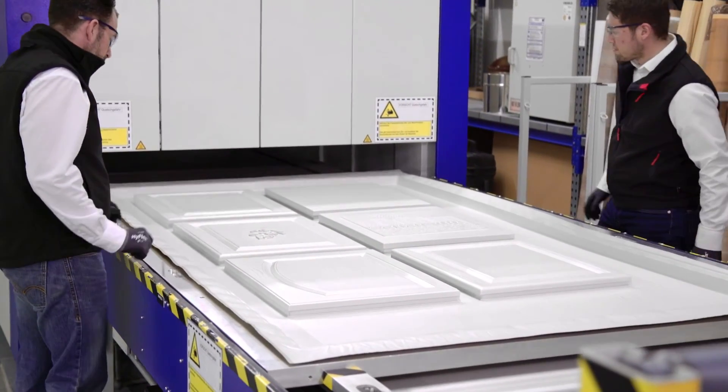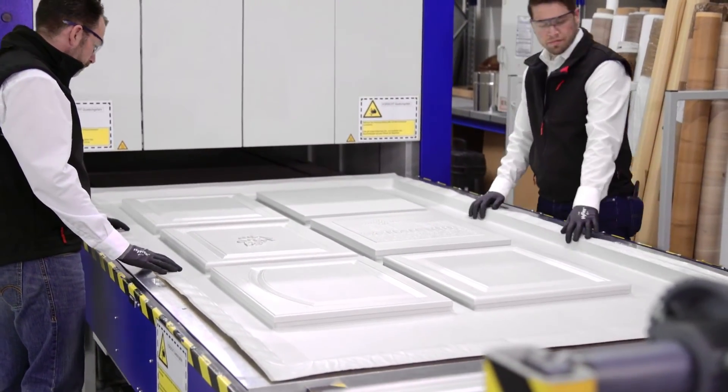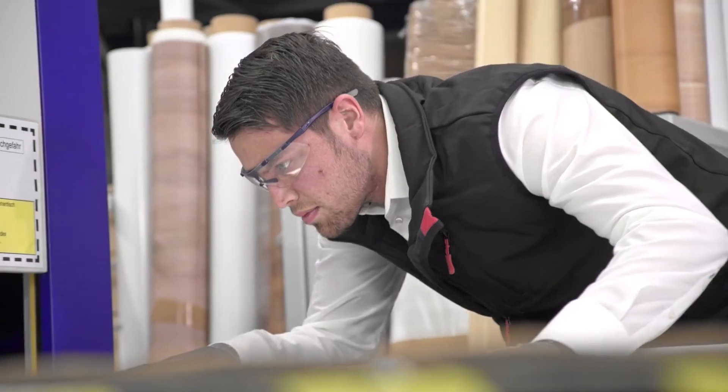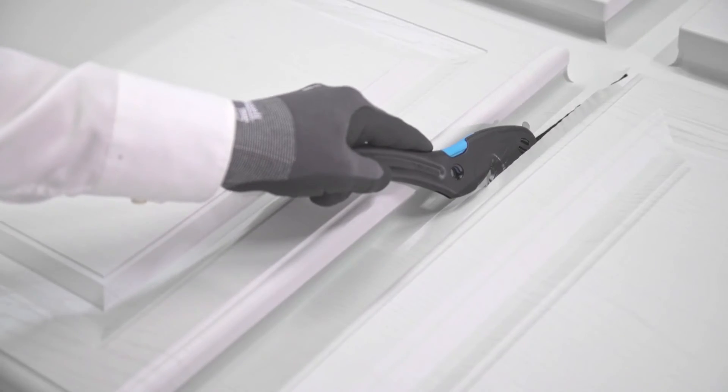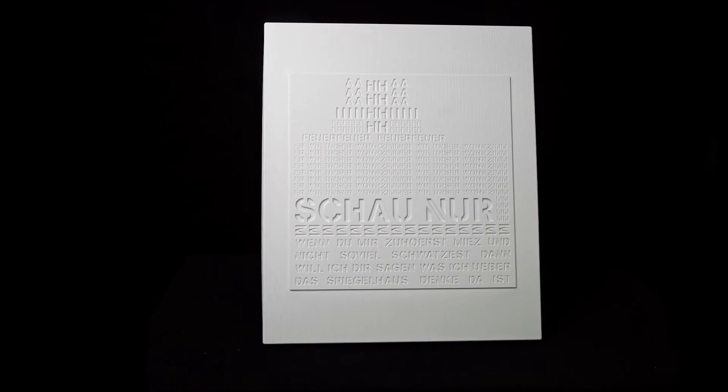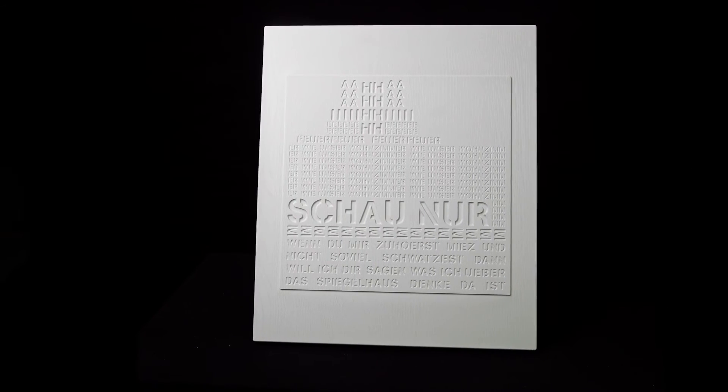Renelit's 3D Thermo Laminates meet the highest requirements: impact resistance, mechanical resistance, light fastness and stain resistant properties. Making it ideally suited for use in property construction, interior construction and for the kitchen and furniture industries.